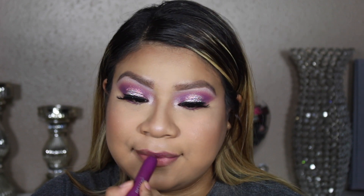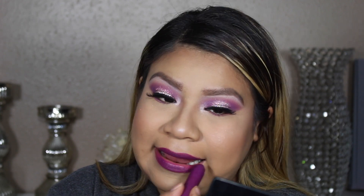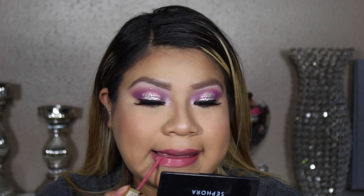For this look I wanted to go with a purple lip — I feel like it goes so well with the eyes and they match so perfectly. I know not everyone loves a purple lip, so I also tried this Milani liquid lipstick as an alternative. I do love that look too, but I still prefer the purple lips.